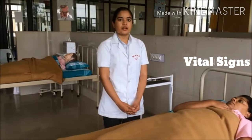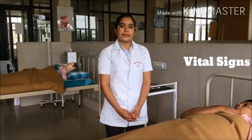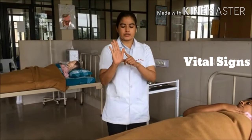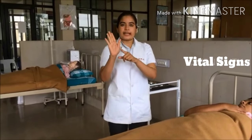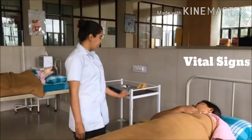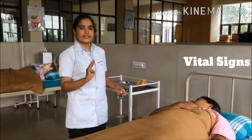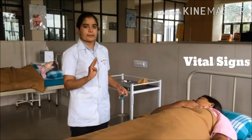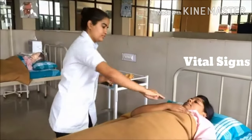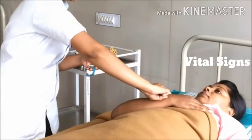Then place the patient's hand towards the chest and leave the thermometer for 3 minutes. Now check the pulse. Palpate the radial artery, which runs in a straight line from the thumb towards the wrist joint. Take a watch and place 3 fingers over the radial artery to assess rate, rhythm, and volume. Count the pulse for 1 minute.